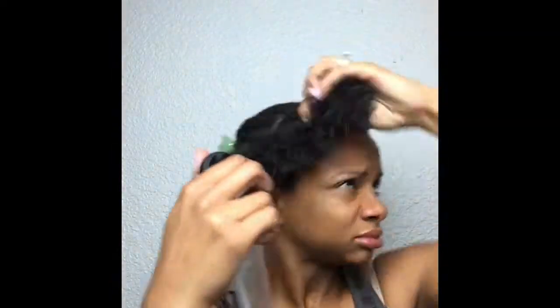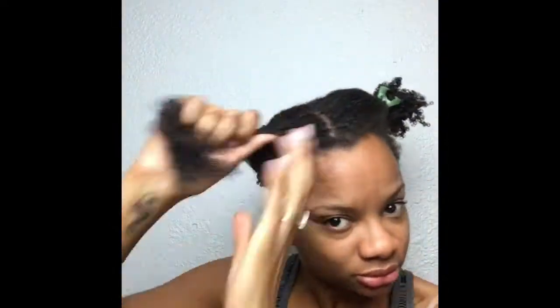I'm gonna section off the little back here and then get it nice and damp — not too wet but not too dry, just damp. After I get that nice and damp, I'm gonna add the Curly Hansen smoothie, a little bit to this section, and just rub it all in. After I get that nice and smooth, then we're gonna go in with the curling soufflé and add a little bit of that, especially to the ends, make it all nice and juicy.